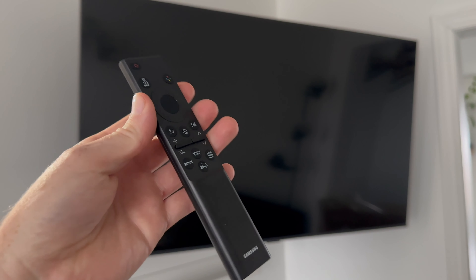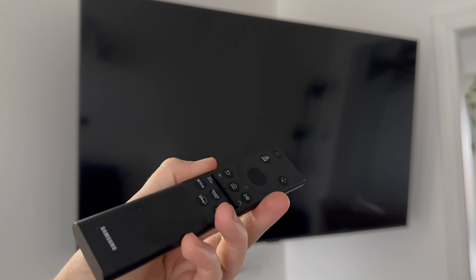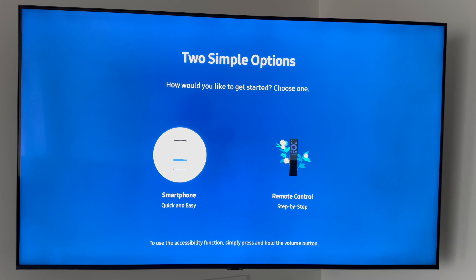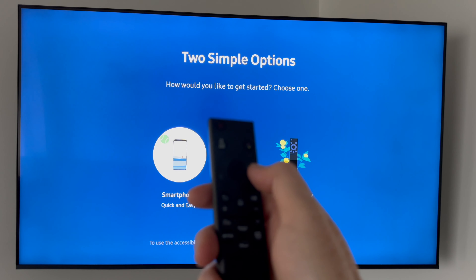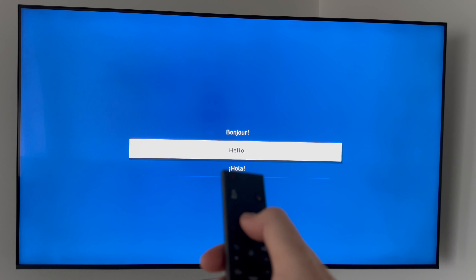Now just plug it in and you're ready to turn on your TV for the first time. Press the power button and it should turn on and sync by itself, as long as you have batteries in the remote. It's going to take a little bit to load in. We're going to go through the whole setup — first press 'Hello' to choose your language. From there it'll ask you to set up in two ways: through your smartphone, which is the easiest, or through the remote control step by step.